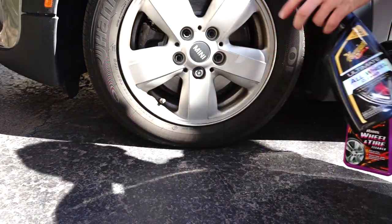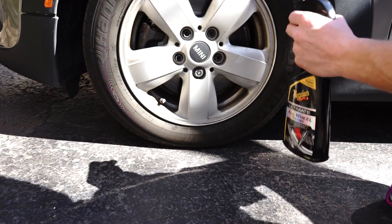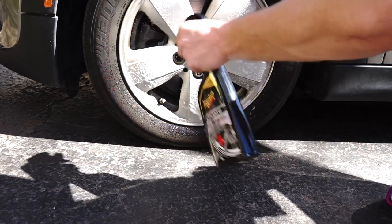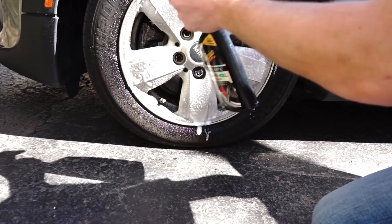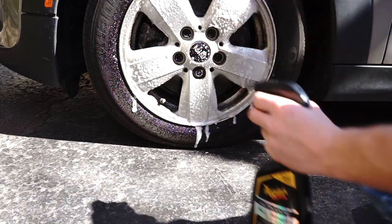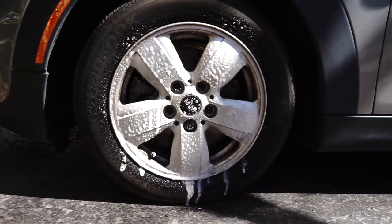On this wheel I'm going to use the Ultimate All Wheel Cleaner. This one has an iron inhibitor in it, so it will turn purple when it breaks down the iron on the wheel — and on the rotor too, though that's not as important. I'm going to let that work itself in right there.